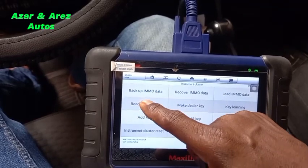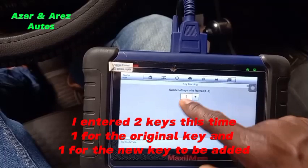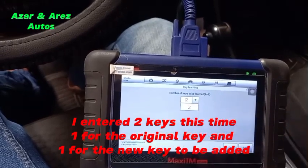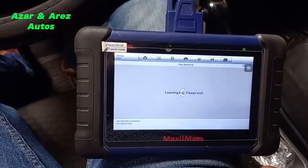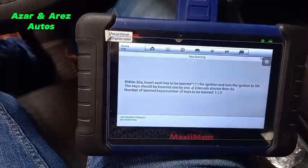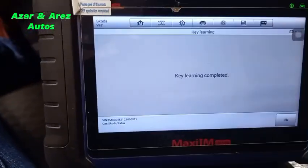Here you have the PIN code and the CS code — take a snapshot, I have it. Then we go to key learning. Establishing communication with the vehicle. It asks for number of keys — rather than one, I make it two keys, one for the customer and one for the new key I'm adding. It has learned the first key. I take this out, insert the new one, and now it has learned the second key. Key learning completed.